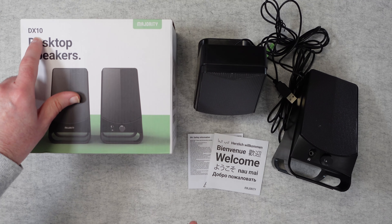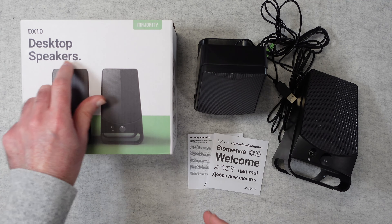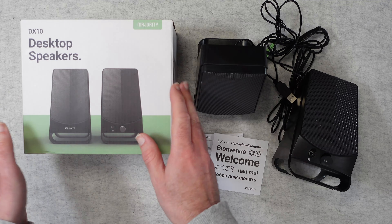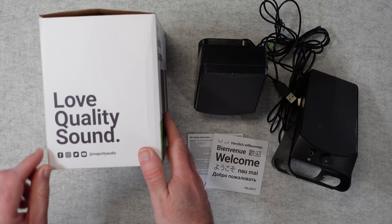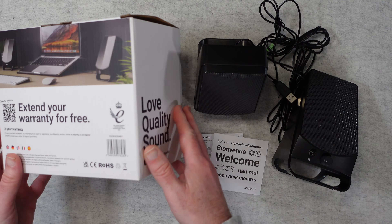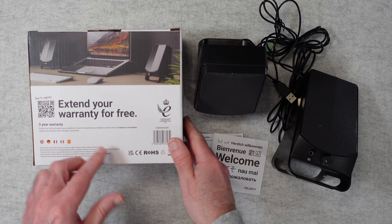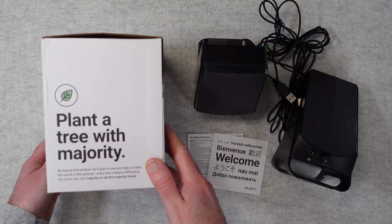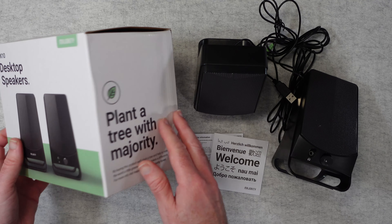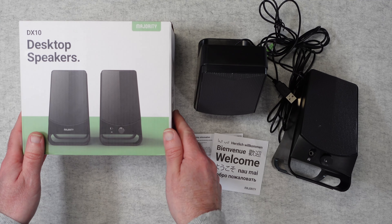These are the DX10 desktop speakers from Majority Audio and they come in this nice neat little box. It says on the side 'love quality sound' along with some social media details, a 3-year warranty when you register the product online, and some extra information about the Majority Forest campaign — so that's really good to see.